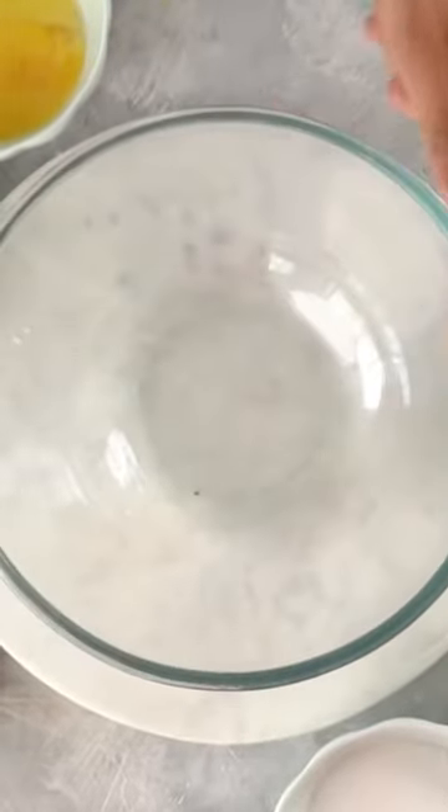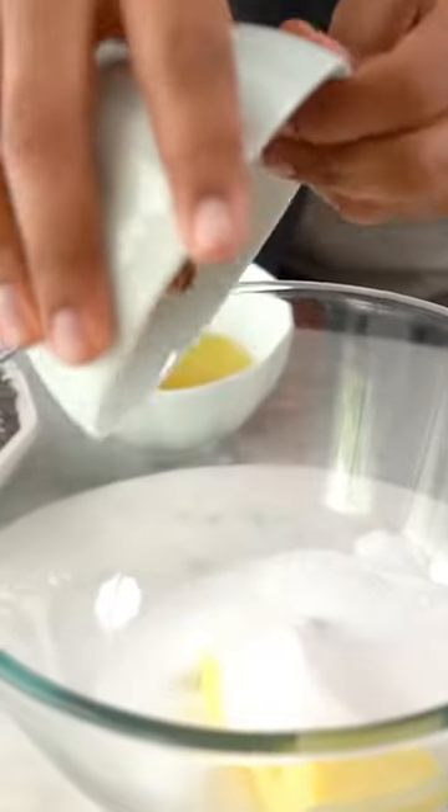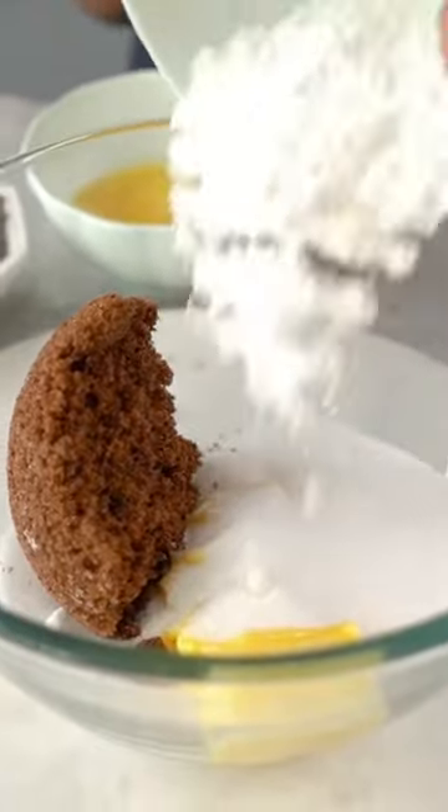Now, in another bowl, we'll take a little bit of butter. In this recipe, there are three types of sugar used: caster sugar, brown sugar, and also powdered sugar. We'll mix it well together.